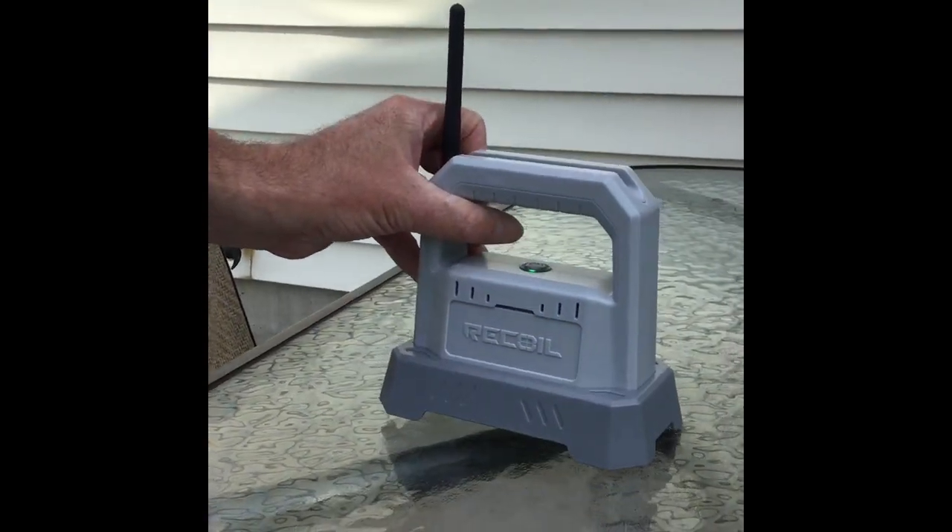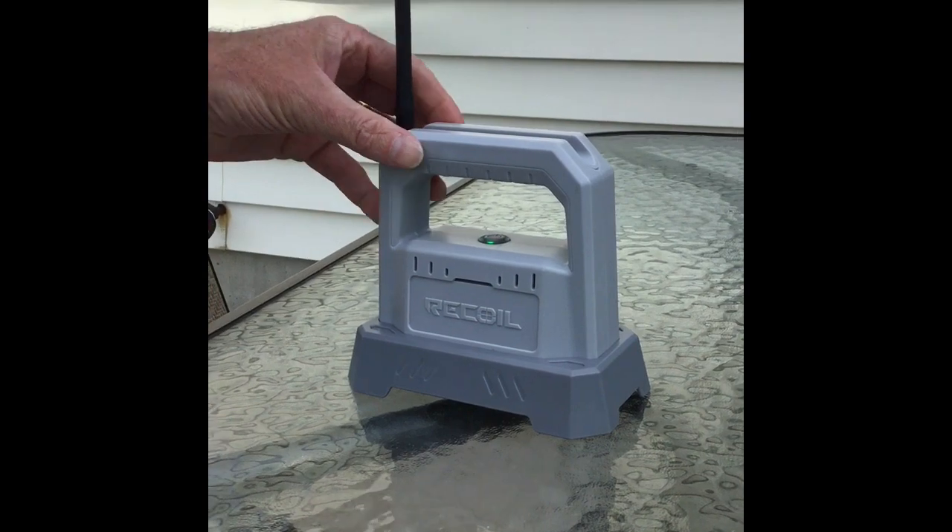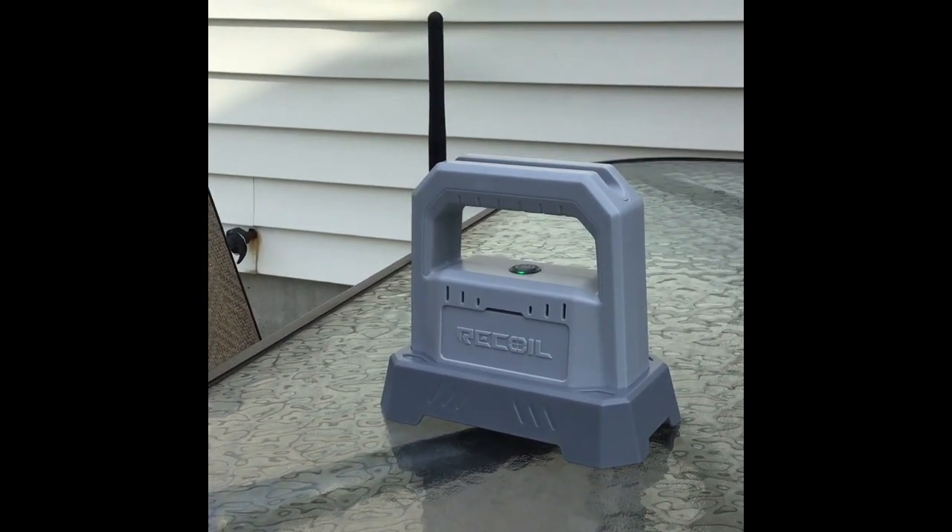So we're going to try that. I didn't see any good videos on YouTube about how to do that, so we're going to check it out and see if we can't do it.